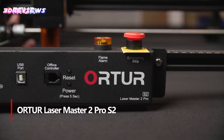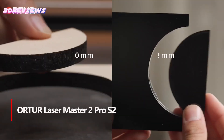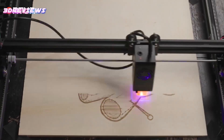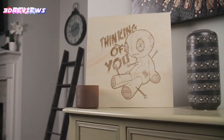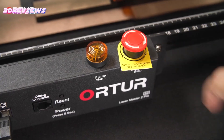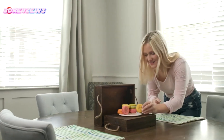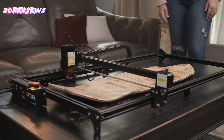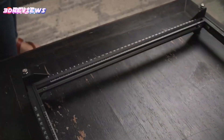Number 2: The xTool Laser Master 2 Pro S2 delivers powerful performance with its true 10,000mW laser, cutting through 30mm acrylic and 20mm wood effortlessly. With a compressed laser point of 0.05x0.1mm and a large 400x400mm workspace, it ensures fine detail and broad creative possibilities. Compatible with popular software like LaserGRBL and Lightburn, it works seamlessly across Windows and macOS platforms. Assembly is quick and easy — just 10 to 15 minutes — thanks to its modular industrial-grade metal design.